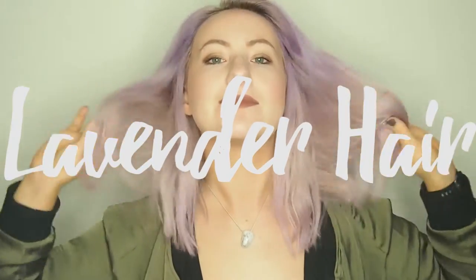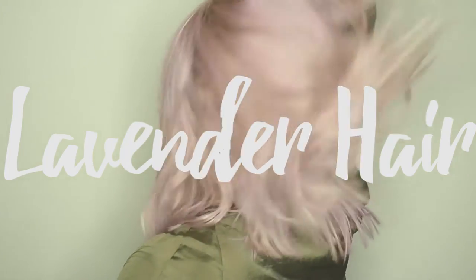Hi, what's up YouTube? Thank you for watching. This time I'm going to try out lavender hair.